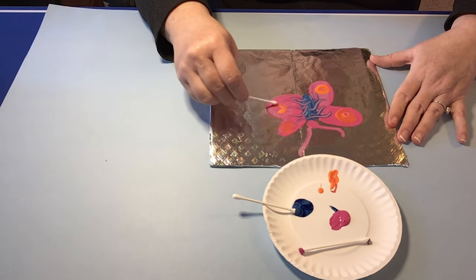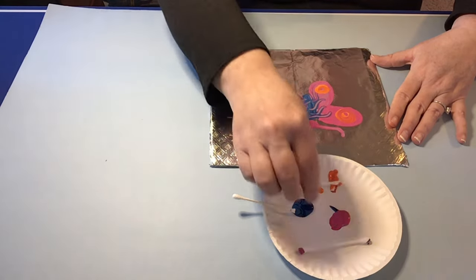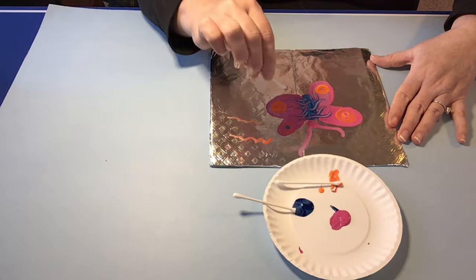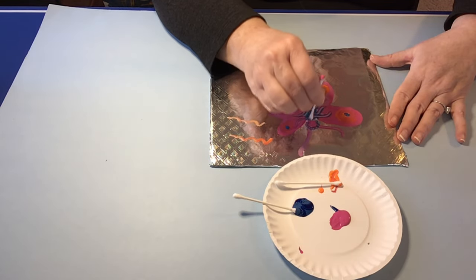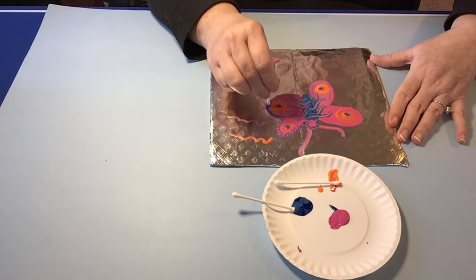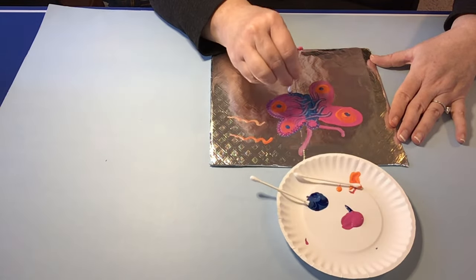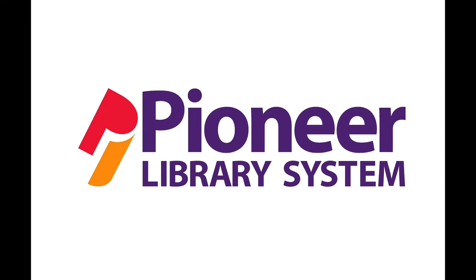I want to thank you for joining us today for Process Art for Preschool Fun. Join us for some more fun in the future. Thank you! We'll see you next time!